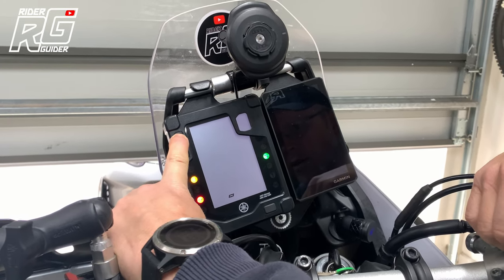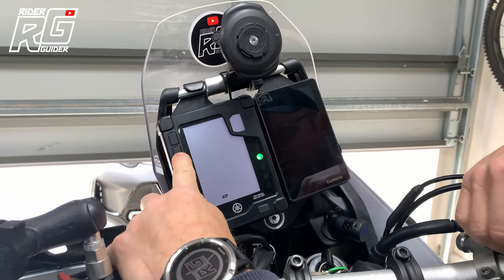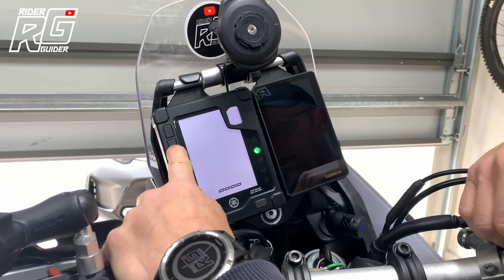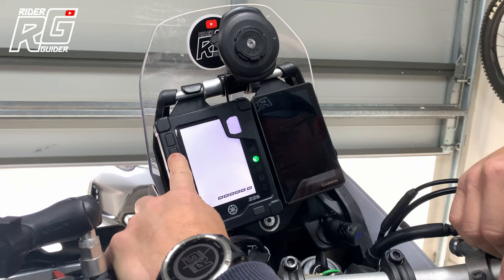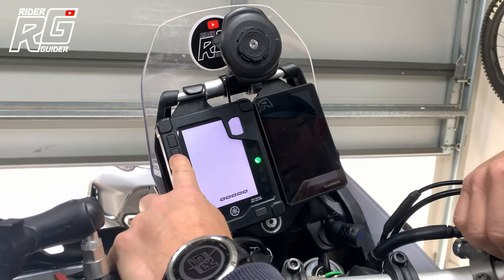Boom. Look at that. Release and go to this one. Watch the display. One, two, three, four, five. You can brighten up the display. Keep going. Back down. You can keep pressing that button and it brightens up the display.